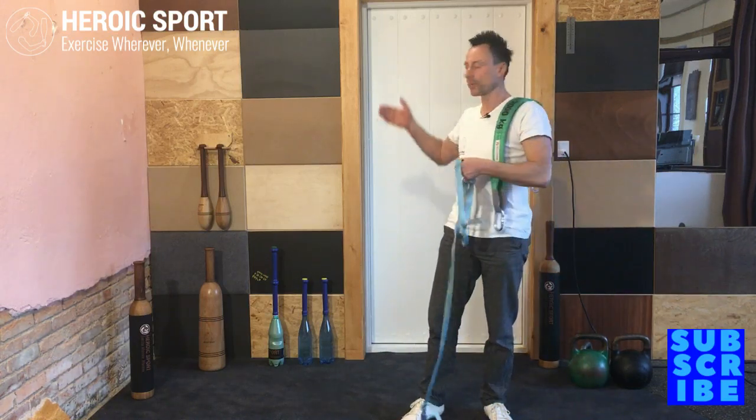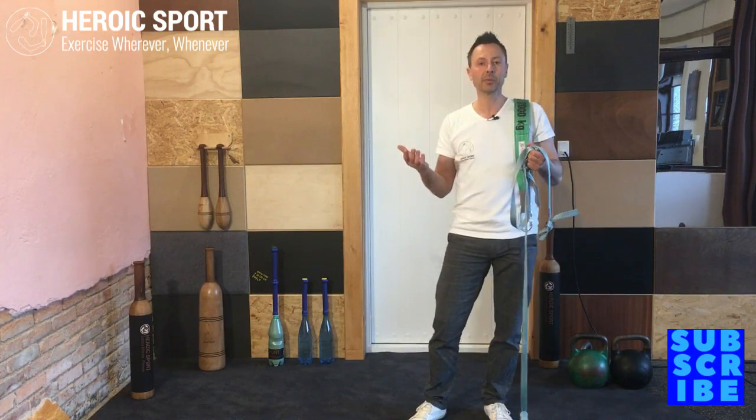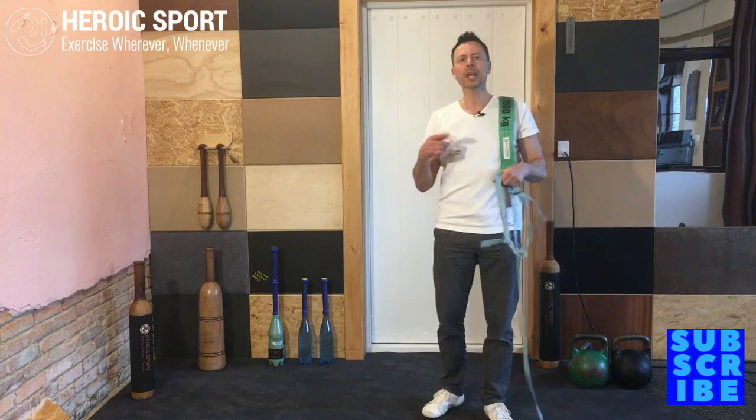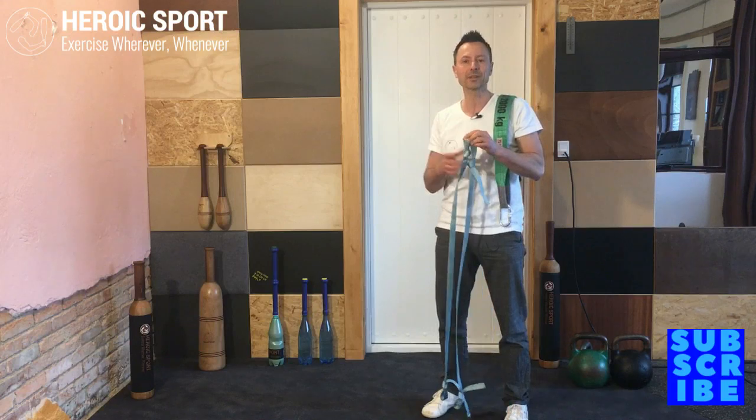I'm using this setup at home where I've got one of those nice fancy Swedish ladders. I'm aware that not many people have them at home, but the actual idea comes from Coach Summers, a gymnastics coach, where they use those ladders.